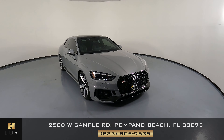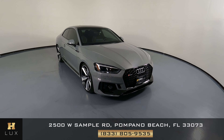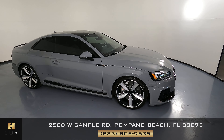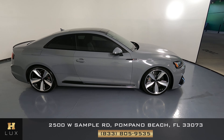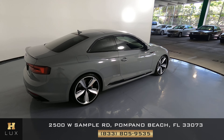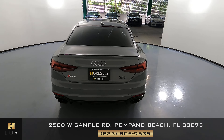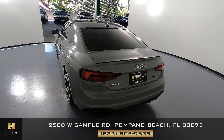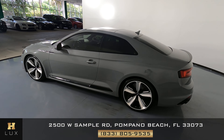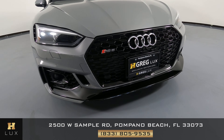Welcome to H. Gregg Lux. Here we have a 2018 Audi RS5. This car came with a clean Carfax. In this video, I'll be showing you any dents, scratches, or any wear on the car to the best of our knowledge. First we're going to go panel by panel. We're going to start with the front bumper.